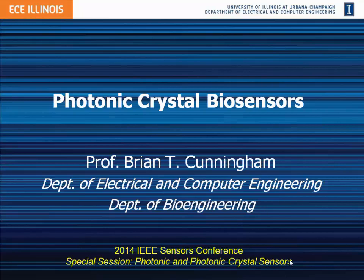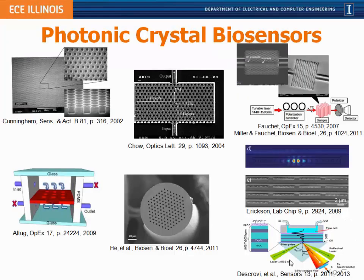Thank you very much for the kind invitation to share our work with you today on photonic crystal biosensors. Thank you Ralph for organizing this special symposium. It's great to be able to come to IEEE Sensors conference and be in this enormous room — thinking how great it would be to fill the room with photonic crystal sensor enthusiasts, maybe in a few years.